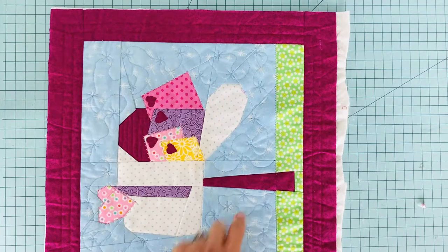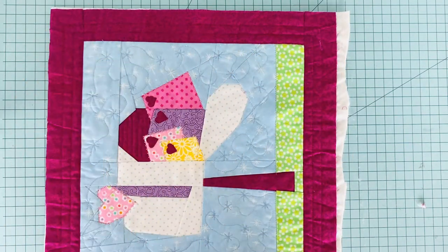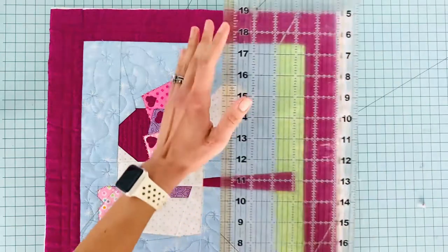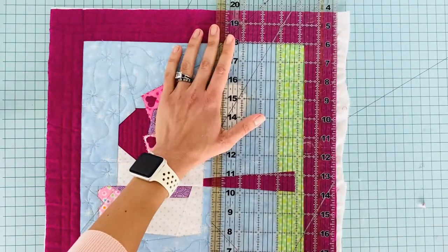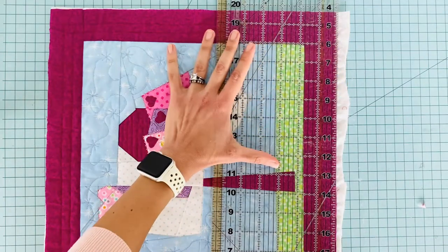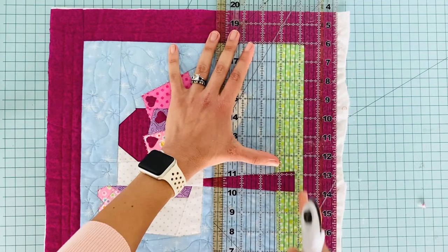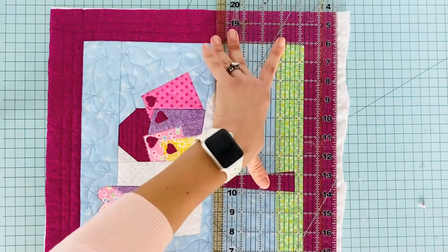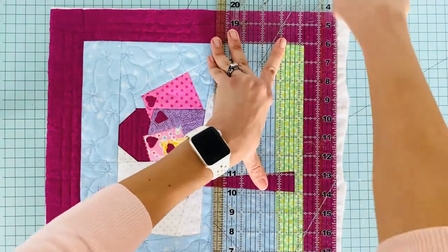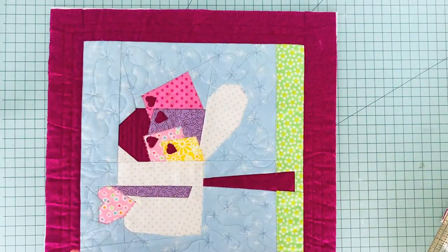Once you finish your top stitching, come back and trim off the extra. I've already trimmed three sides and I'm going to trim up my last side here. I had two-inch strips unfinished, and with the seam allowance used up a quarter inch, so I'm lining it up to make a consistent one and three-quarter inch edge, trimming to make sure I have one and three-quarter inch borders all the way around the front of my pillow.